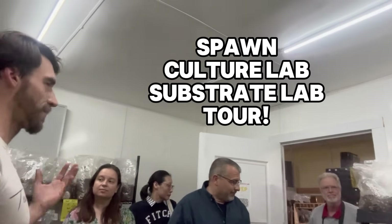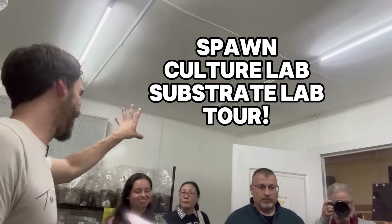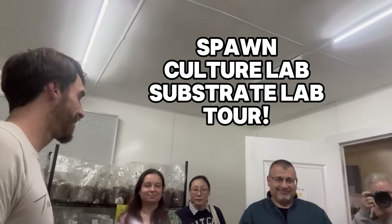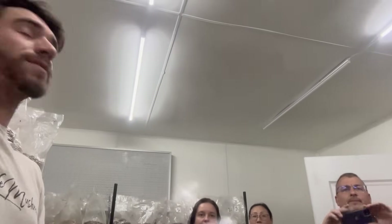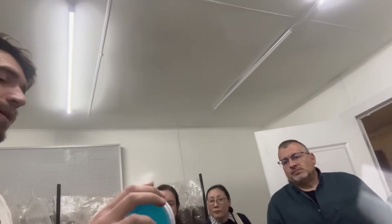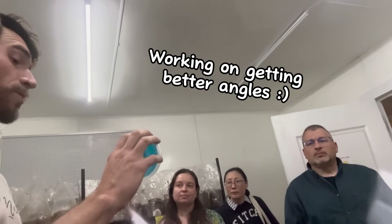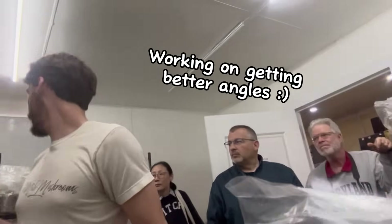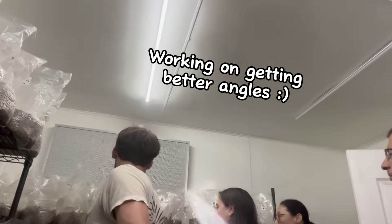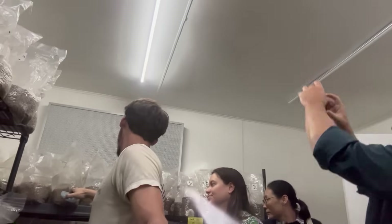This is pretty much where the real magic happens. If you mess up in here, everything out there doesn't matter. What we're doing here is we have master slants of all of our species and we expand them out here to these T1 plates. These T1 plates are what's going to be expanded even further into the grain. After about two weeks the plates will be fully colonized in these little bags.